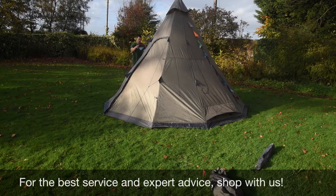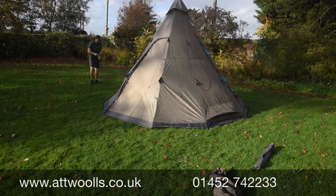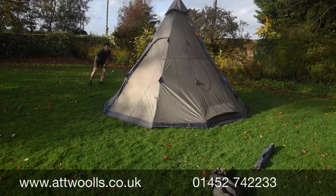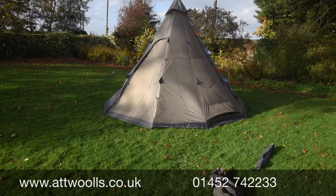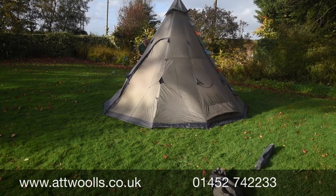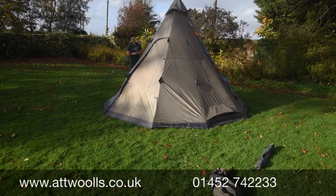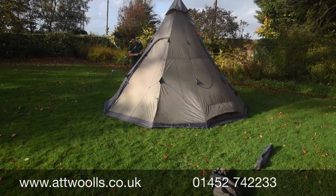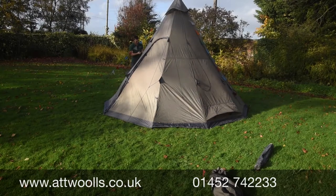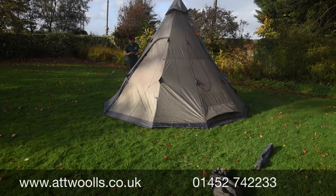Let's do a bit of the bunting now — get that out. I have to say, I initially thought it would be a bit gimmicky, but it's actually quite nice. It's a nice little touch, and if anything it's going to stop you from tripping over the guy ropes as well.